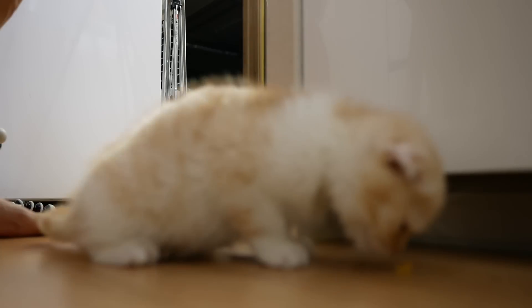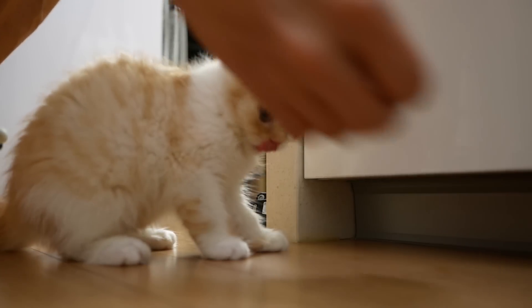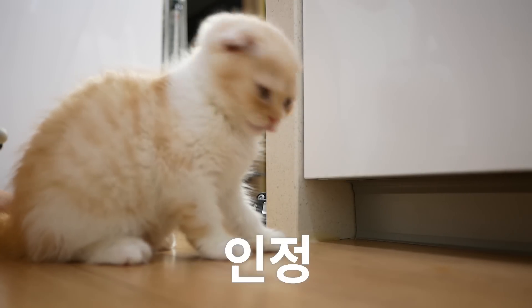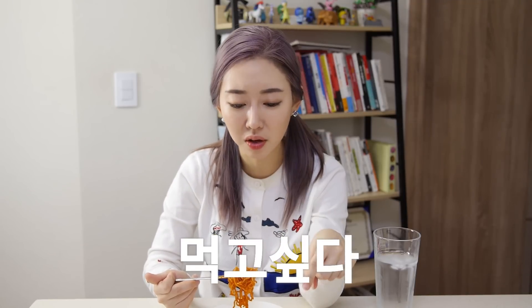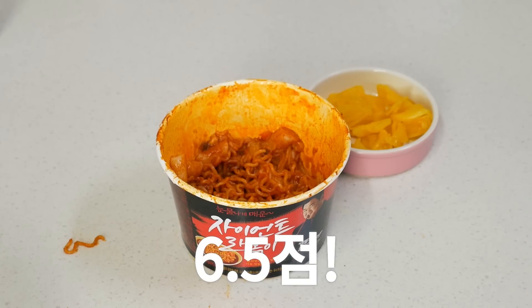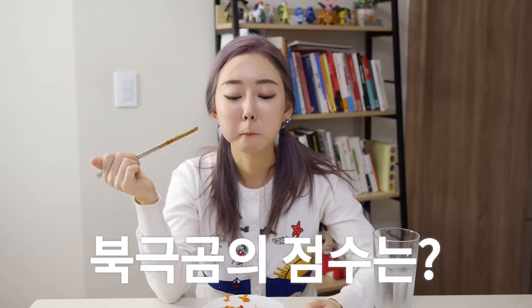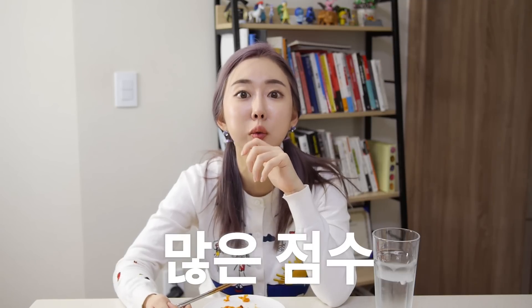It looks like it's a nice thing. To make it really good. There are many flavors. I think it's good to eat at about 10,500 won. I think it's a good price — good to eat at about 8,000 won. That's right. When I look at the price, it's good to have a price.